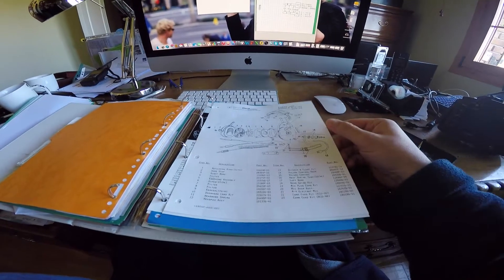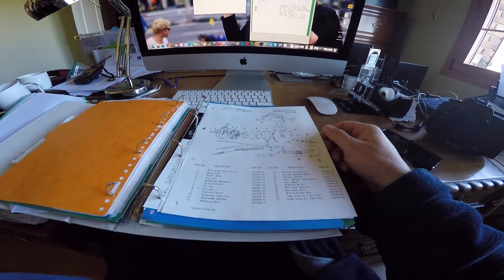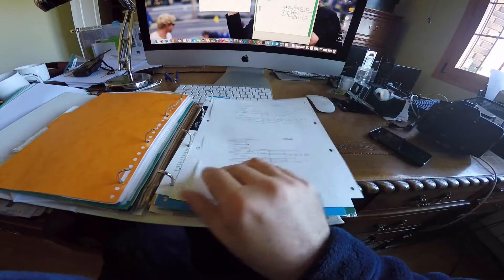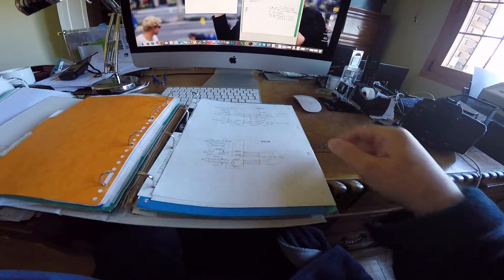Some years ago I bought aviation headphones from David Clark, and without asking, the company supplies you with an exploded parts diagram and electrical diagrams with all the connections.